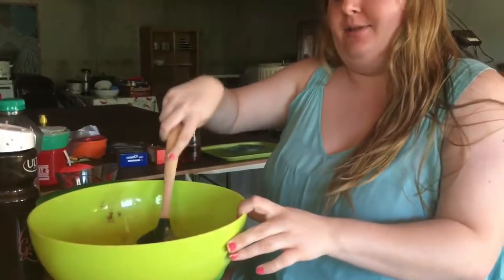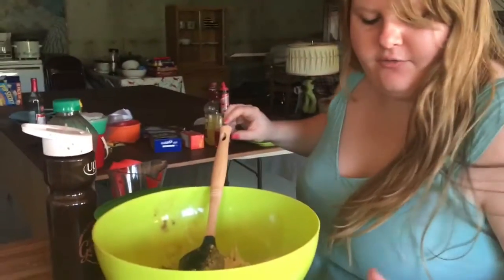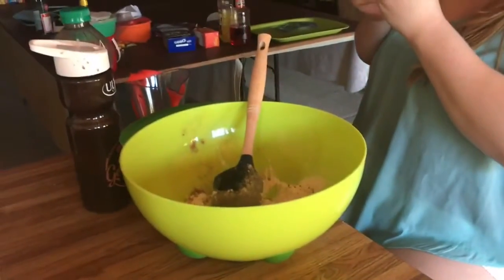Hi everybody! Today we're making vegan and vegetarian doughnuts. I already put together some of the dry ingredients for the vegan ones: one and a fourth cups of flour, a fourth cup of cocoa powder, and a third cup of sugar — actually I'm gonna put more sugar.